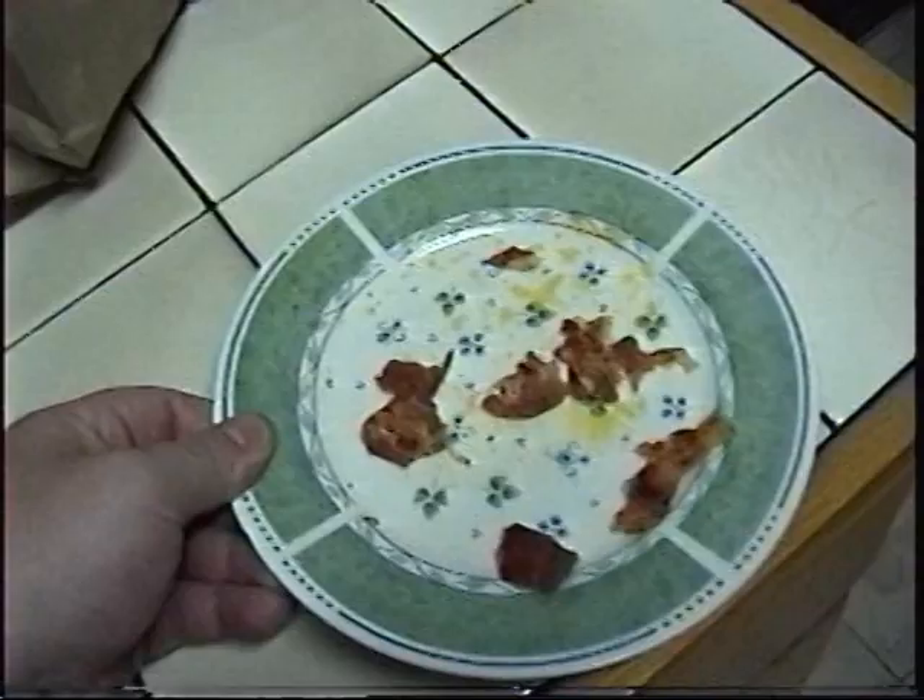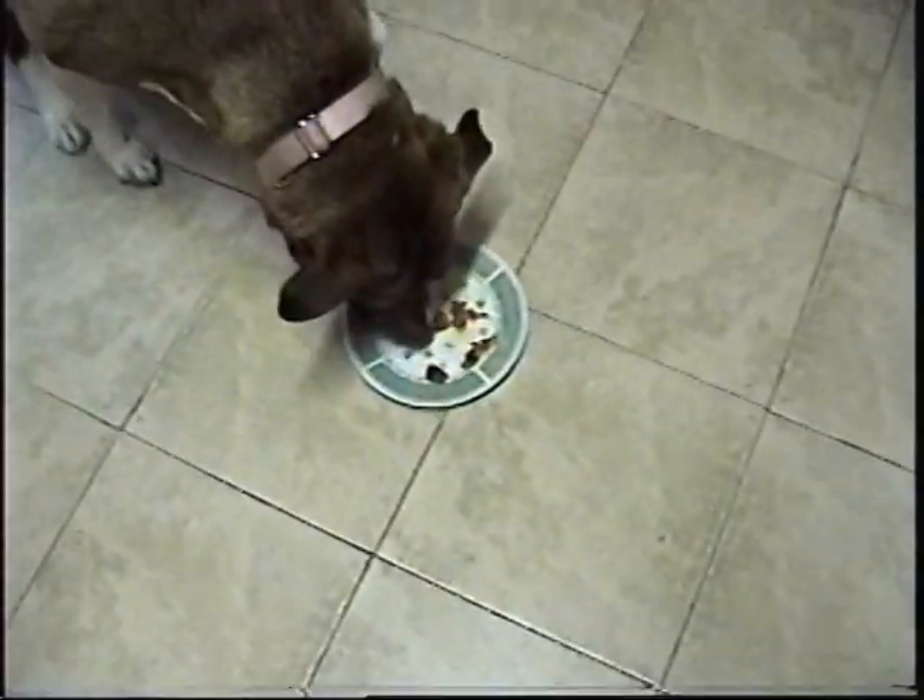Just observe how this works. Grab the plate, set it on the ground — come on girl, come and get it. Here she comes, look at that.